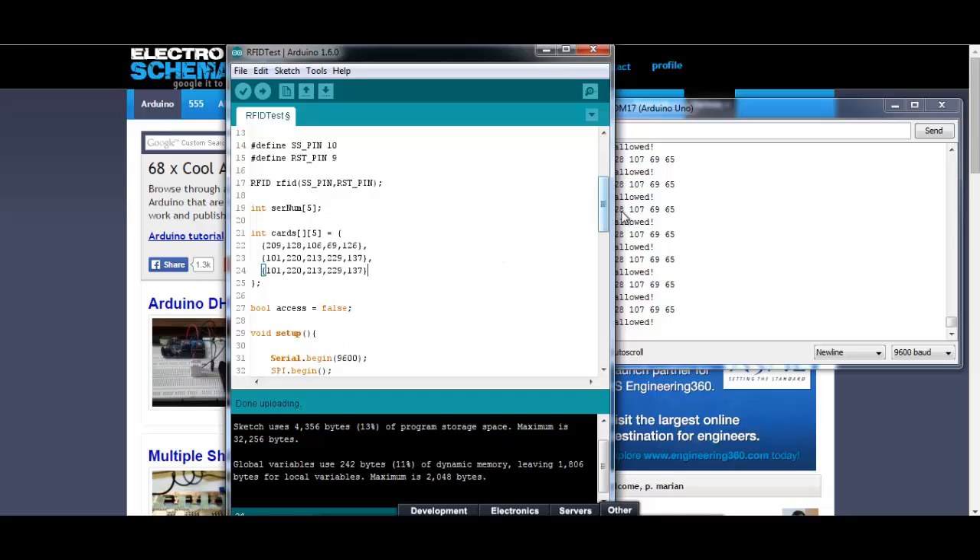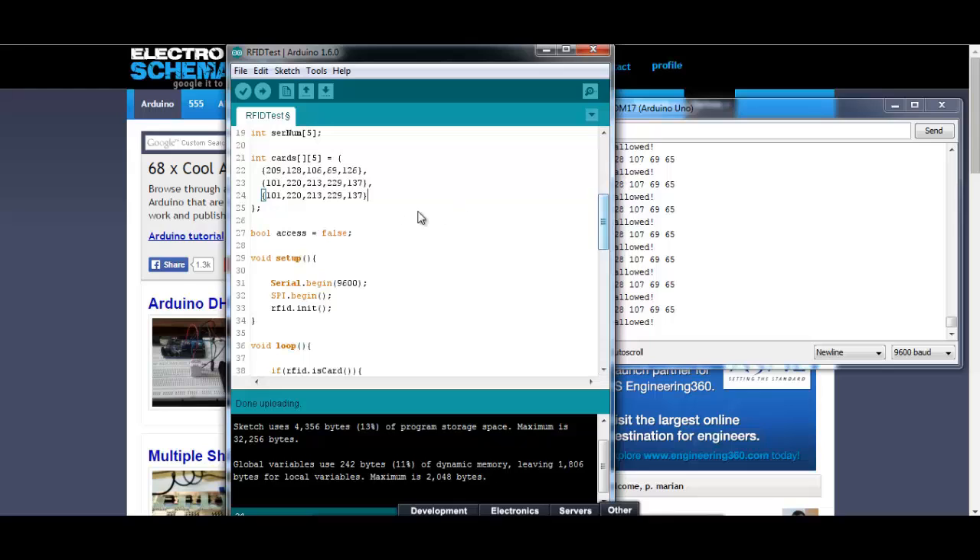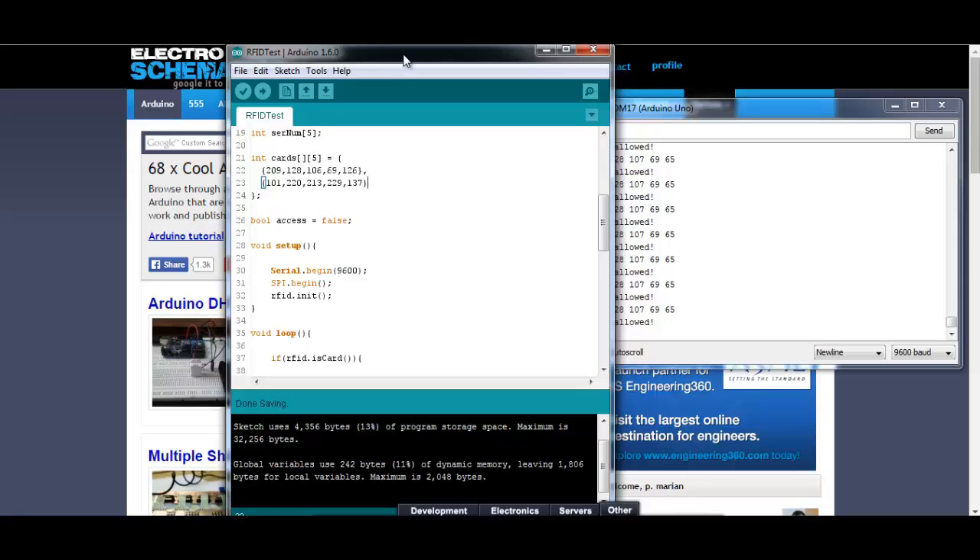If you want to add another one, just add a comma and then place the code from the other tag. And so on — you can have as many as you want. It's pretty easy to use this code, and you can download it from electroschematics.com. There is a link below this video to the article where you will find more info, the Arduino sketch, some schematics, comments, and other stuff.